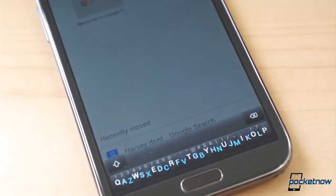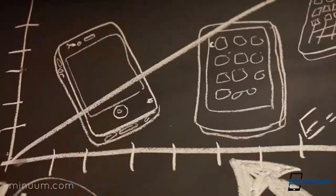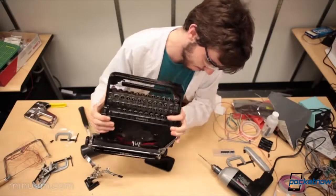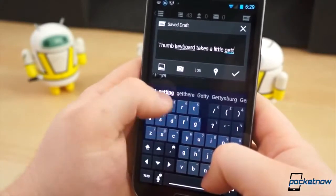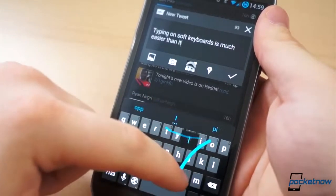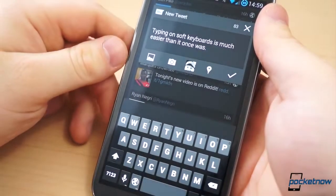But first, what is Minuum? Like the creators of 8-pin, the minds behind Minuum questioned why we still use an age-old key layout that was first implemented on typewriters. Why should we still use this layout? Who says there isn't a better, faster, more efficient method for inputting text on a touchscreen? There are even a few problems with existing soft keyboards, even the ones we've come to love, like Swipe, SwiftKey, and even the stock Google keyboard.